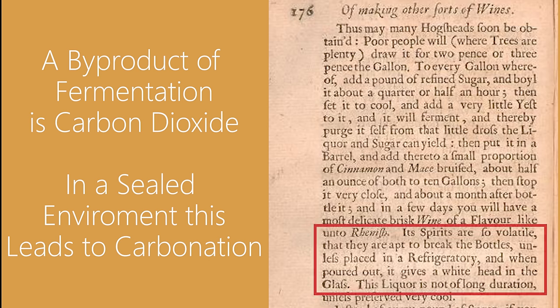Yeast will take sugar and convert it into alcohol, giving off CO2. And if this process is done in a sealed container, such as a barrel or bottle, the CO2 will be absorbed into the liquid and carbonate the drink.